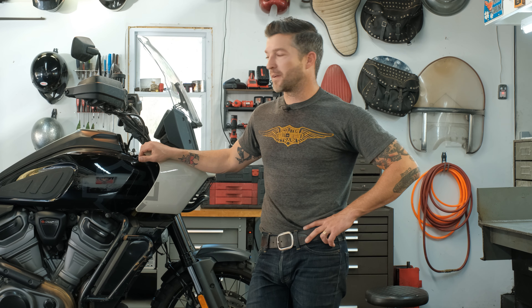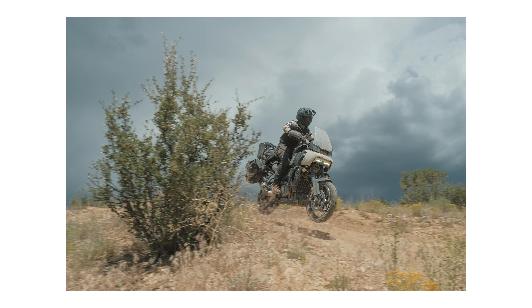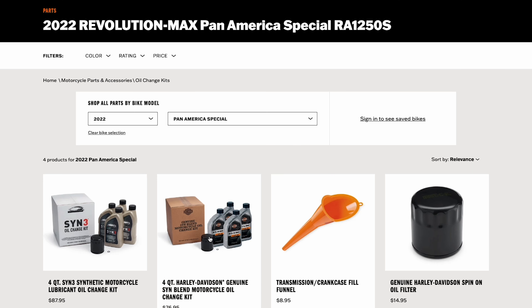What's up everybody, Jake from Prism Supply here with my 2022 Pan America. This bike has about 6,000 miles on it. There's not a ton of videos on YouTube about it because these bikes are relatively new, so we wanted to put together a quick maintenance series. The first thing we're going to do is change the oil — probably one of the most important things for any vehicle or motorcycle.